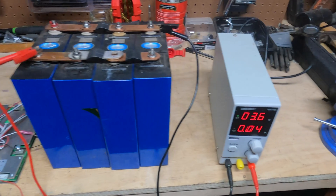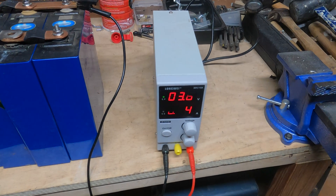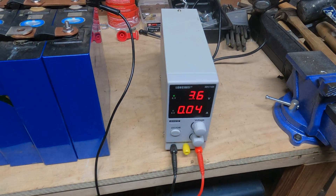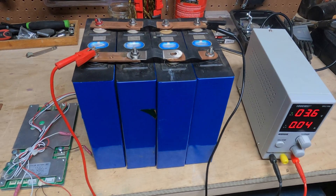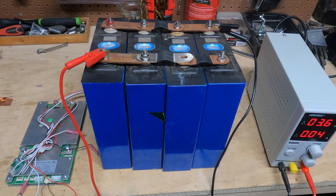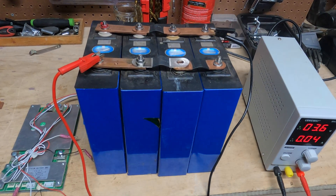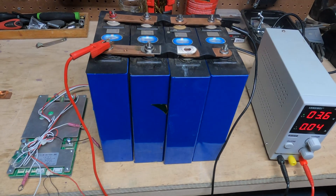You're going to need a battery charger. I got this one on Amazon — it's pretty common, about $50. You're going to need four lithium iron phosphate 3.2-volt cells. You're going to want to get four that are the same capacity. These are all 200 amp hours. You've got to have them the same capacity.